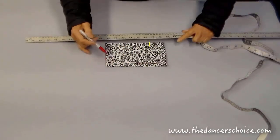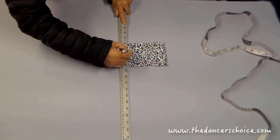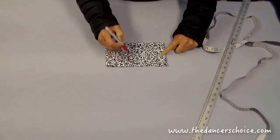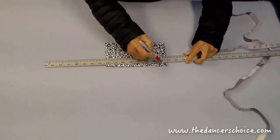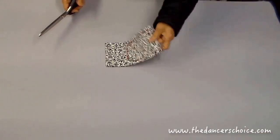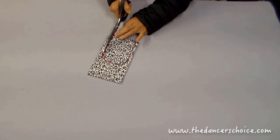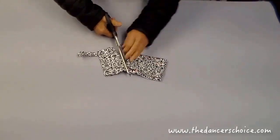Connect all the dots to the corner. You can cut a 90-degree corner, but I like a corner with an arch. Let's do the cutting — this is now 6 layers of fabric. If you don't have a sharp scissor, you'll have to cut one layer at a time.